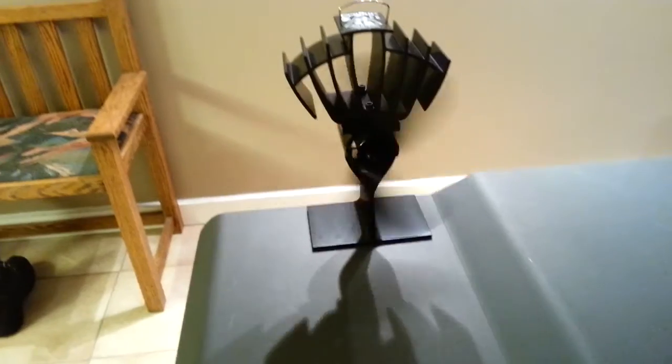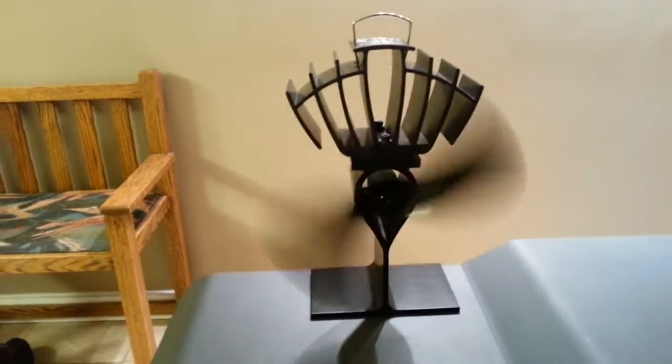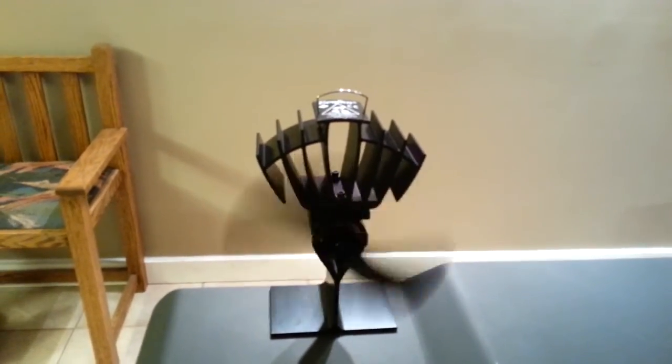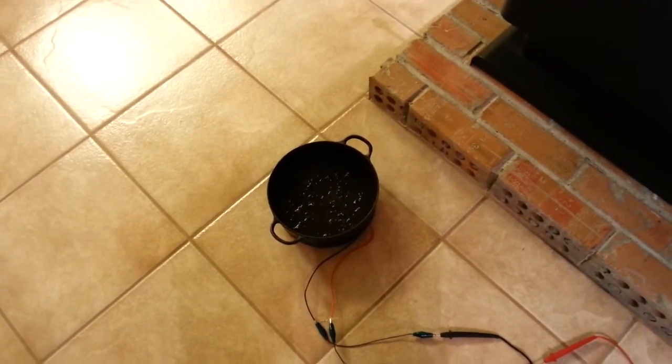This is what got me interested in the whole thing — a little fan that blows air around and works on the Peltier effect as well. It has a thermoelectric module inside that produces electricity from the fireplace heat and the coolness of the fans on top. It's about a $120 item. I thought it'd be cool to see if I could build one from my little three-dollar module, so maybe that'll be another experiment.